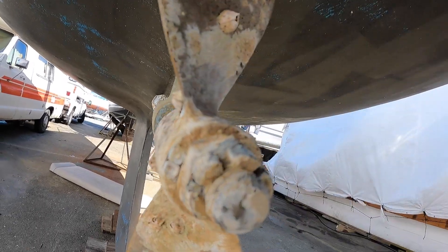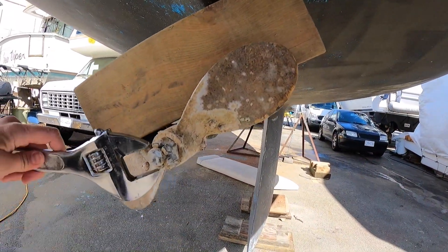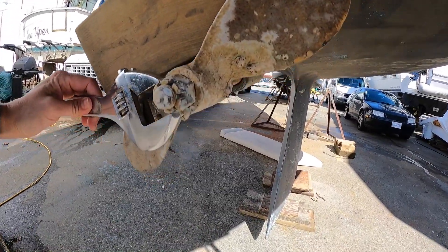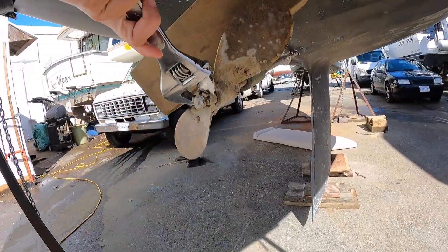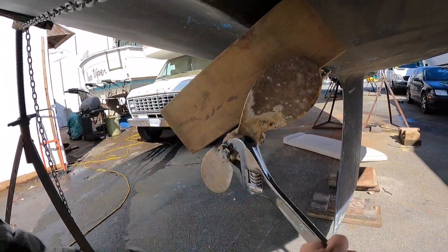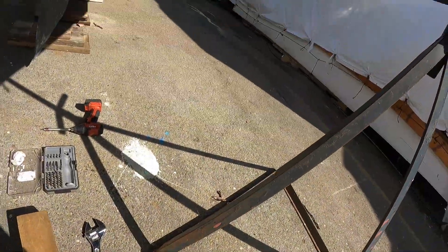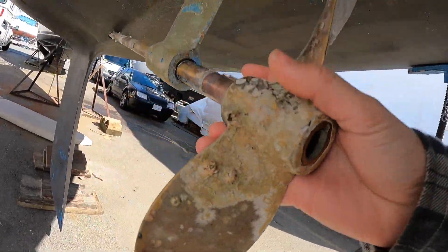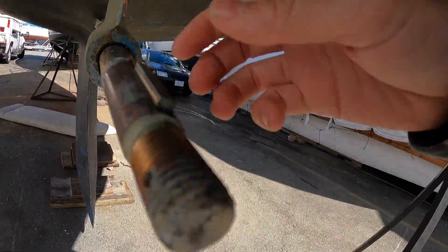I started with removing my propeller. I'm going to be replacing it with a three-blade prop, as well as pulling the shaft. I put a block of wood between the propeller and the hull and used an adjustable to remove the nut. Surprisingly, the propeller came right off — in the past I've had to use pullers. Don't forget about the key on the shaft.